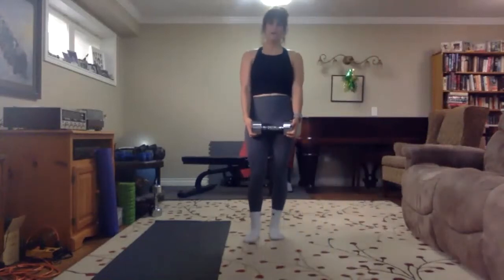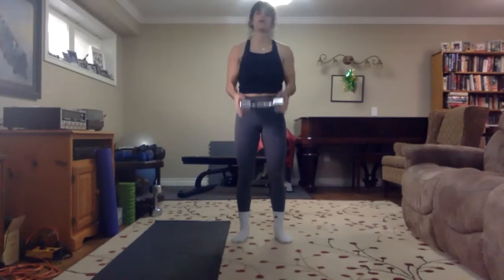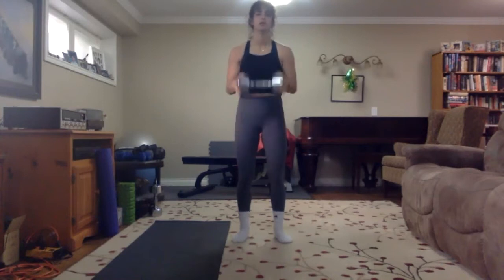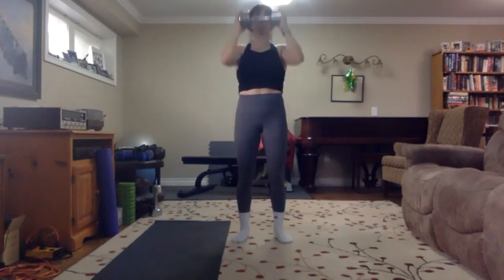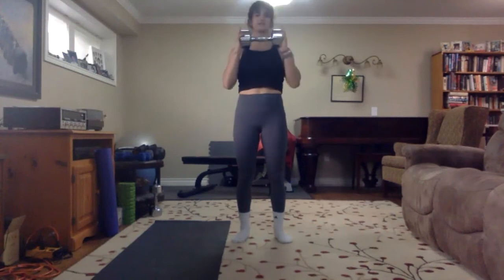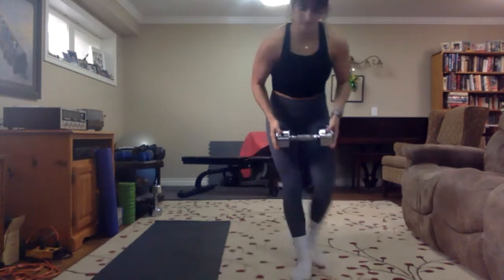Bicep curl shoulder press — 15 of those, we're going slow. 3, 2, 1 — let's go, curl, press, keep that lower back engaged, squeeze the core. Halfway there, keep it up. Don't use the body to swing that weight into your chest. 13, 14 — last one, curl in and 15. Good job everybody, drop the weight.